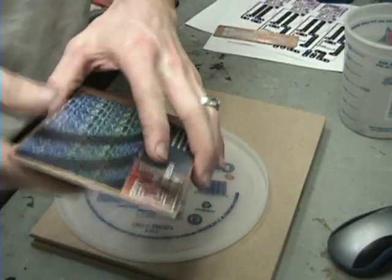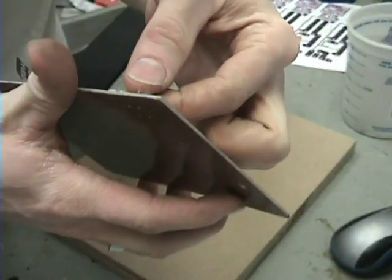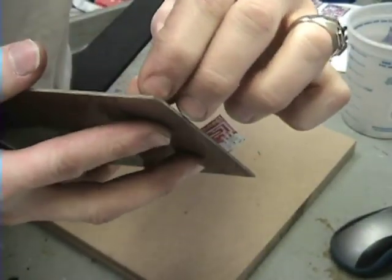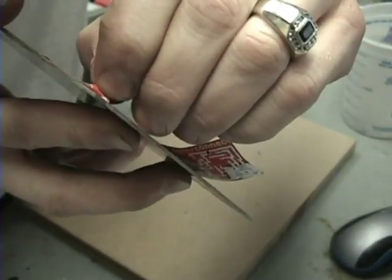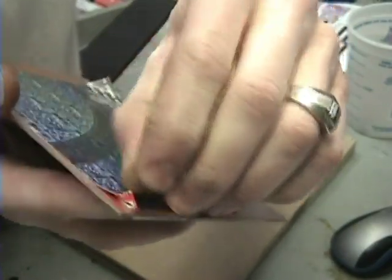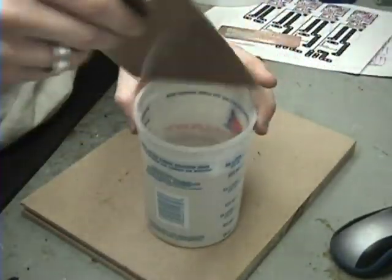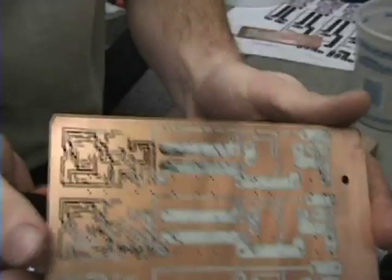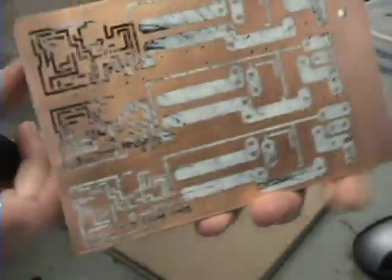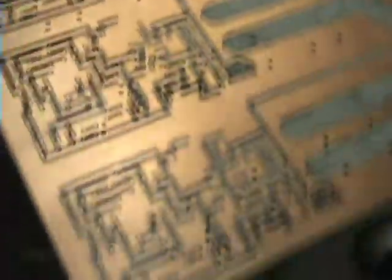I peeled away a few corners and it looks pretty good. The edges kind of worry me, but we're going to let this one soak in the water and see. That corner where the paper is sticking real well — that's a good sign. You want to let it cool off and then let it soak in some water.